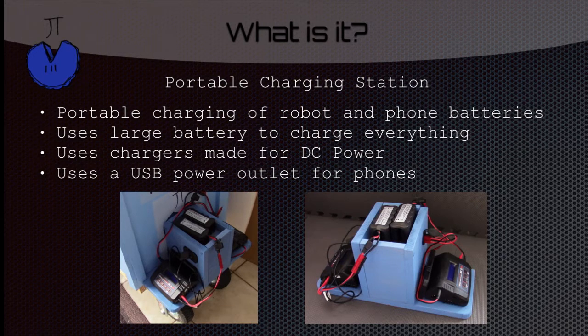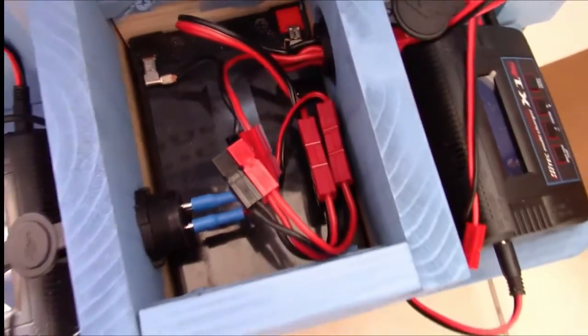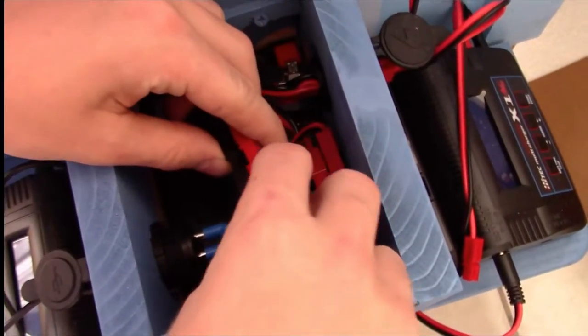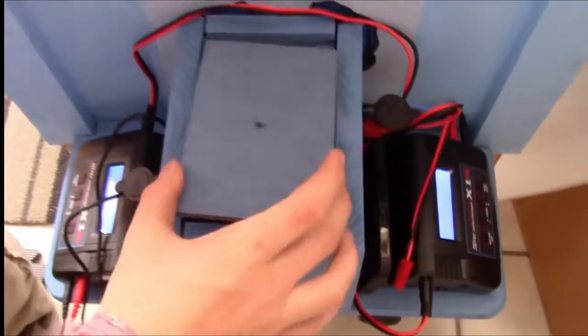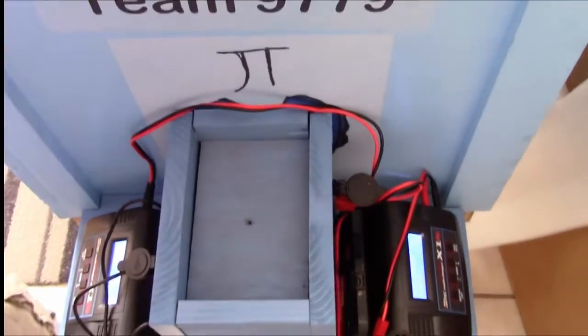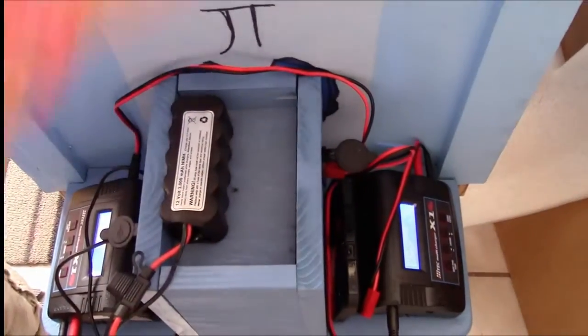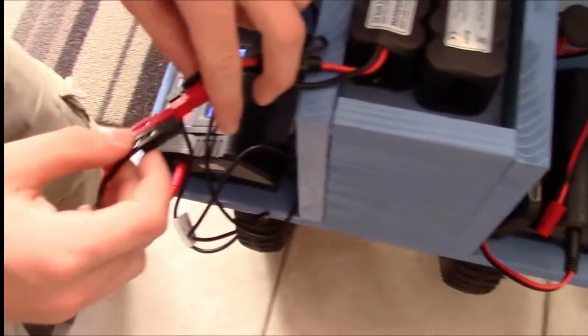You also have USB power outlets for your phones. Here is the big battery. We plug this in and you can see the chargers light up and the phone lights up. The chargers will be used to charge your robot batteries, which will sit on top of this lid, which is used for protection for the big battery and for the wires. And now these are being charged.